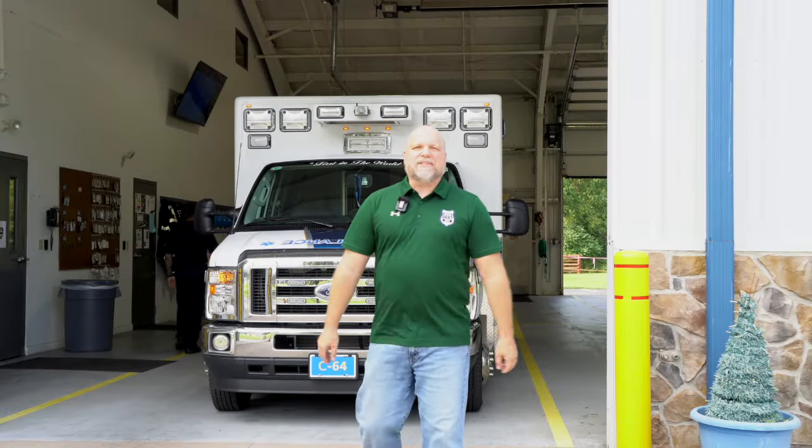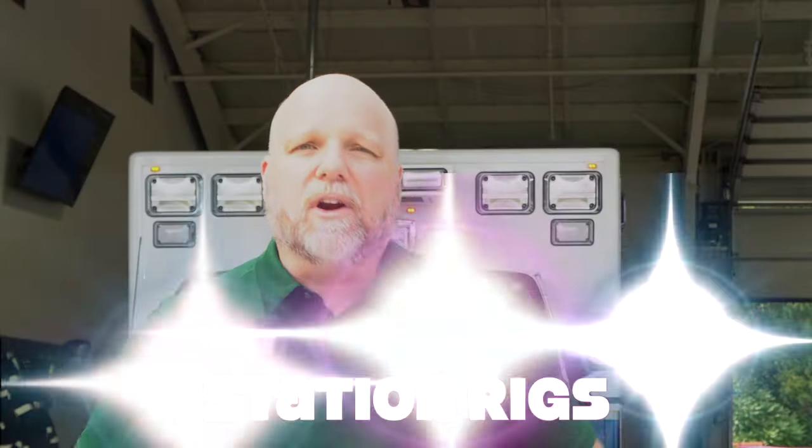Welcome back to Heroes Next Door. Thank you all for joining us today. We are in Delaware doing the American Legion Ambulance Station, and we're going to be doing a station rig walk on their ambulance. So let's go see what they have.